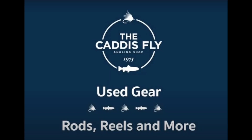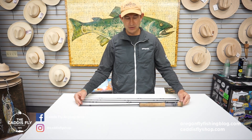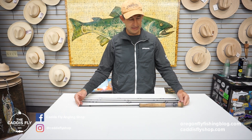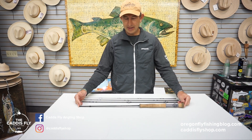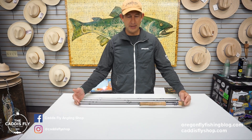SplashShop.com with another great piece of used gear. This is a Temple Fork Outfitters Lefty Kreh Professional Series 2, 9-foot 8-weight 4-piece rod.